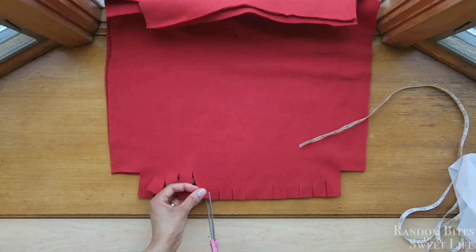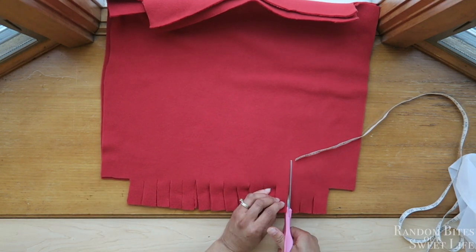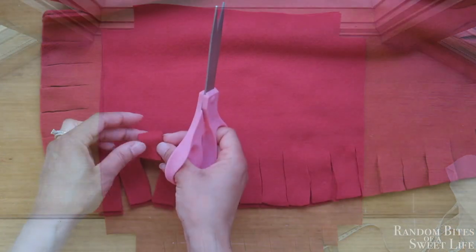I'm showing here how I went back and cut up higher, all the way to the line where that two-inch line is. Then I'm just showing how I'm going to repeat the same steps on all three sides.